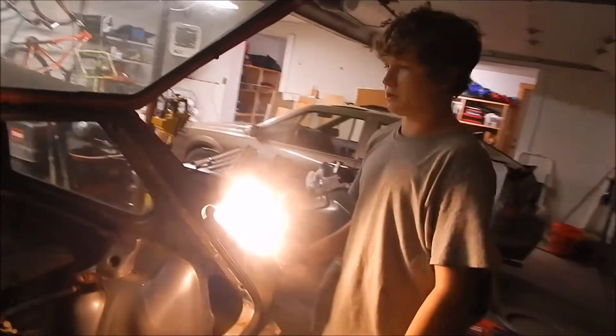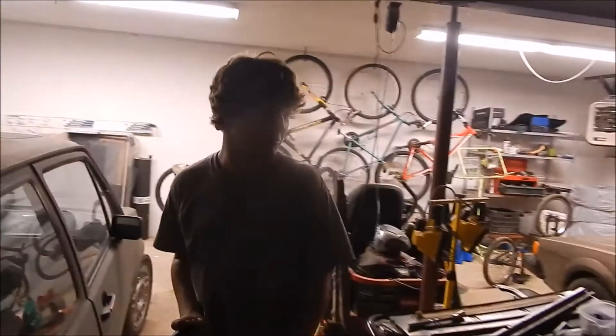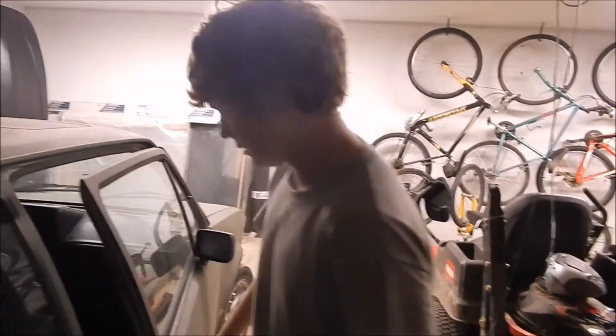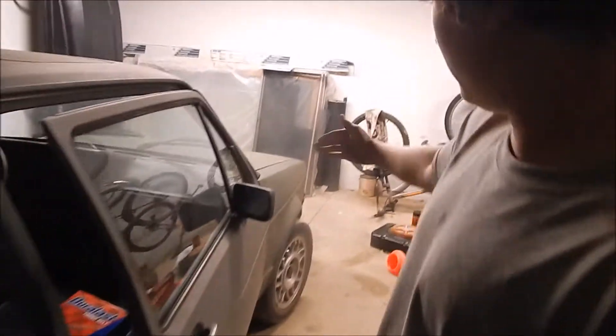Only paid a couple hundred bucks for the car so it's not perfect — definitely a project car, but that's why I bought it. Over there, that's my friend who's actually holding the camera. That's his '84 Scirocco. We're going to work on them together and do a video on that soon. This floor doesn't open all the way because that quarter panel is bumped back.